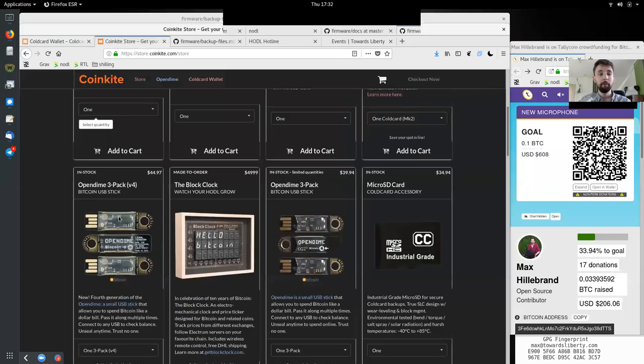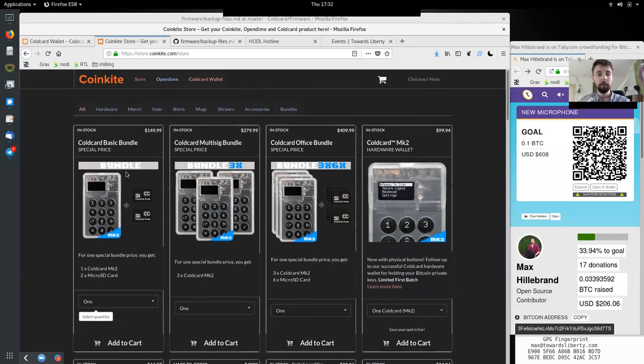To view or restore the file, you must have the password. You can also insert another SD card and press 2 to make another copy. That is really cool, and that's why in the store they actually sell them always in bundles of two — one ColdCard and two microSDs, or in this bundle three ColdCards and six microSDs. It makes sense to have redundant backups, especially when they are well encrypted. Very nice security design.